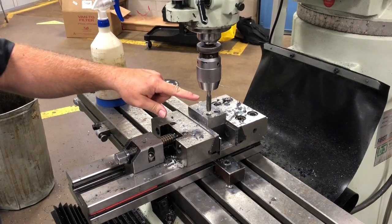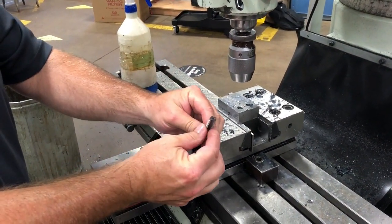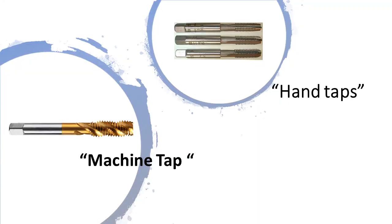The first problem we're going to run into is this is a hand tap, not a machine tap. We need to get a machine tap for this operation. Before we get started let's agree on a couple of terms: a hand tap is a tap that's designed to be cut by hand, and a machine tap is a tap that is designed to be cut under power.